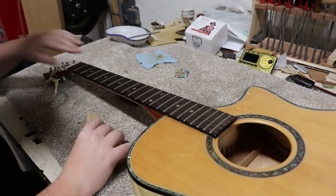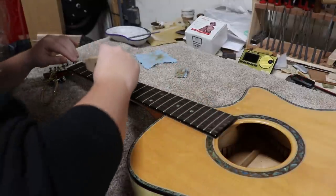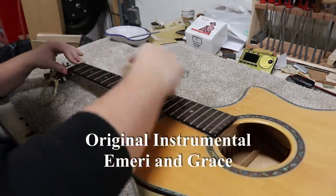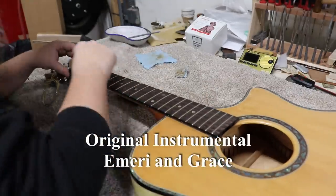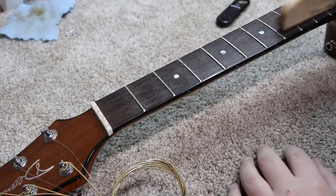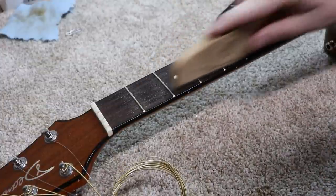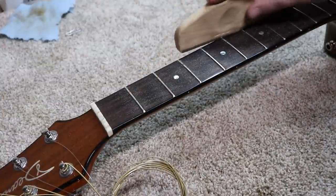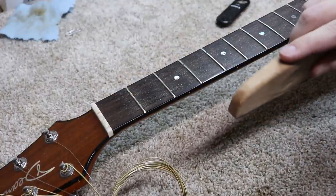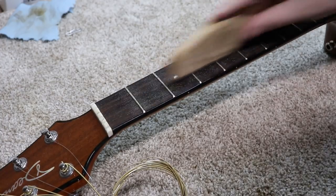I'm going to go ahead and just start doing what I need to do here. I'm going to get my file and try to work out these grooves. This guy seriously played the B-string — the B-string has a groove all the way up to the 13th, 15th fret.